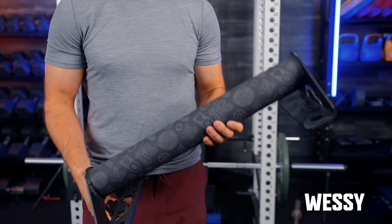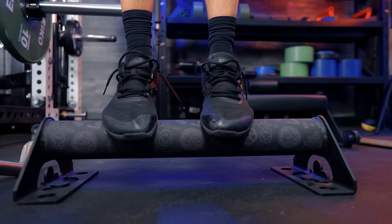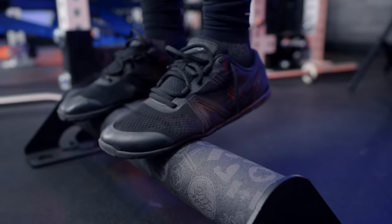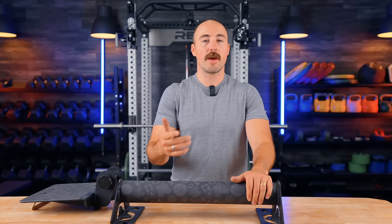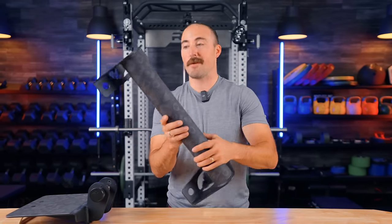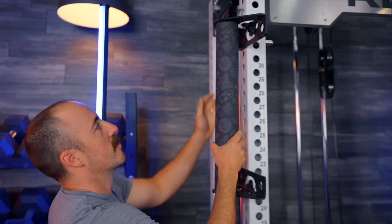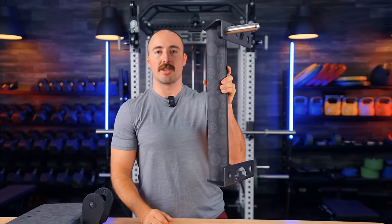This is the Wessie. This is a rounded calf bar — you use this for calf raises. Basically you put your toes on here and then you do calf raises. I prefer a rounded bar; some people like a square step, but I actually prefer the rounded bar. It's got the nice grip tape platform on there, and just like everything else, it's made to store. They have holes on there, you put it on the upright, and using their mag pin you can place it into the upright.